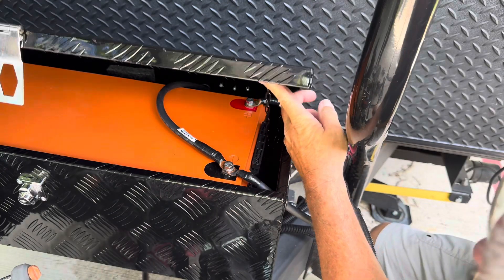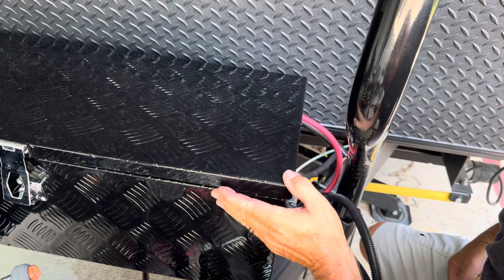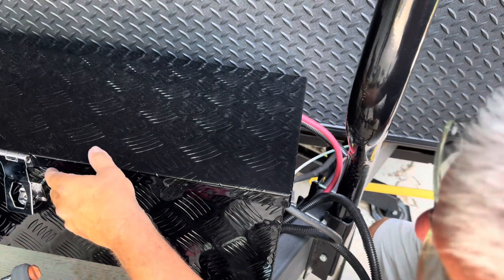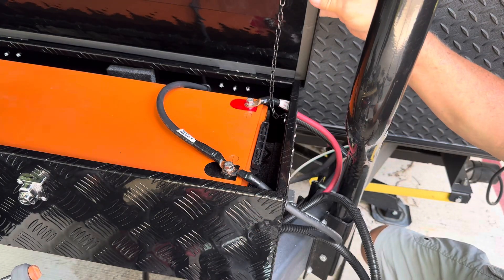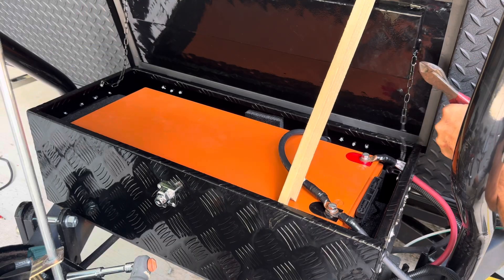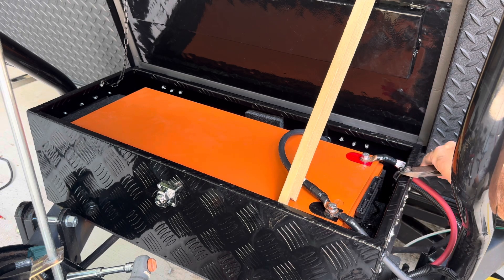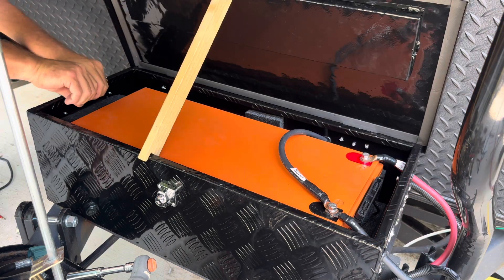You can see me cautiously lowering the lid of the box. I know there's enough room, but I want to be sure before I actually close it. You don't want to close the lid of a metal box onto the top of positive and negative terminals — the event that would follow would be very unpleasant. I always use caution when working with batteries. Since the box is mounted as it is, these chains are not necessary, and to reduce the risk of a chain hitting the positive terminal, I'm going to go ahead and remove both of them.